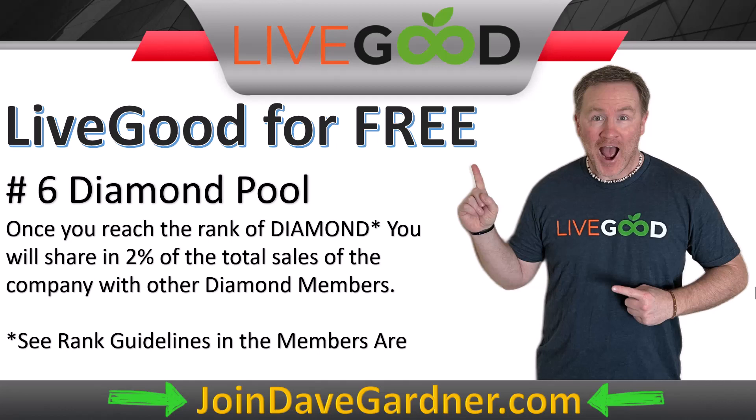I don't care what country you are in — I want to come visit you because you built a massive team and I want to do a training with you in the future. That's my goal: a global team, regardless of language. All you have to do is click the link below — joindavegardner.com, which has been on the bottom of this page the whole time.